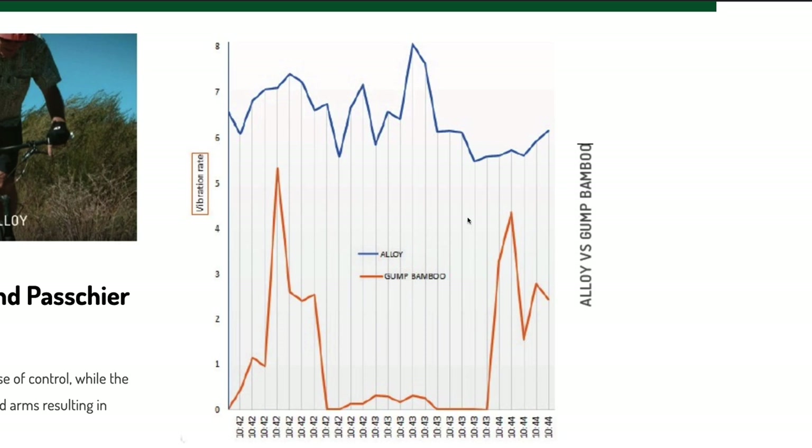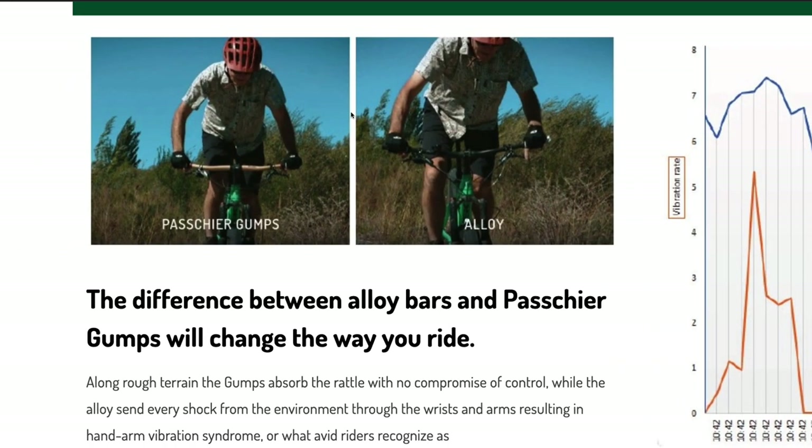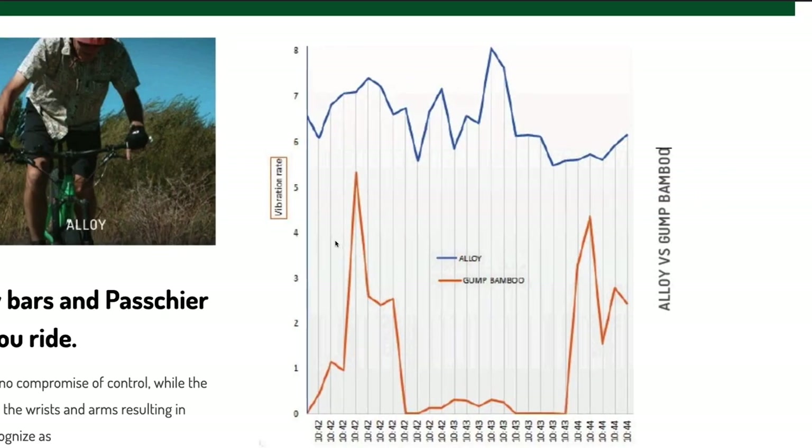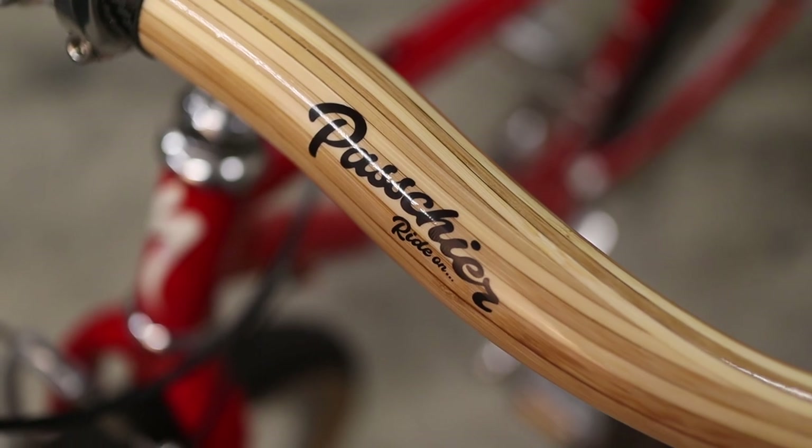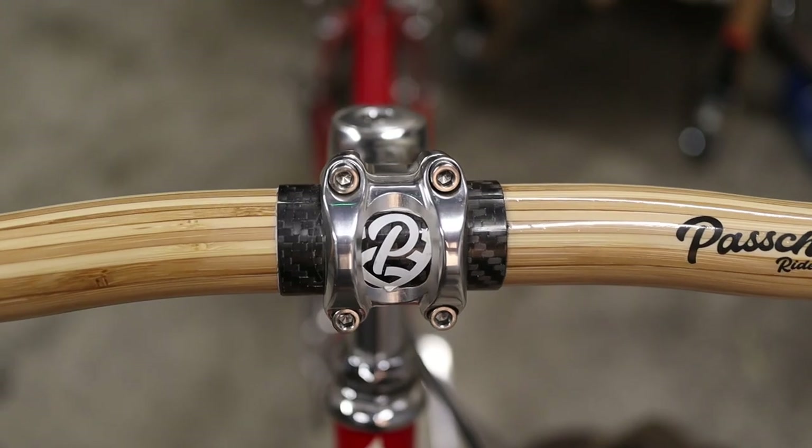The superimposed blue and orange plots seem to imply that the alloy bars produce much larger accelerations compared to the bamboo handlebars. But this type of superimposed data is really only valid if measured on the same bike, through the same section of trail, on two different handlebars — which is basically impossible to acquire. It's more likely that these two plots were measured in two different experiments and then superimposed, which isn't particularly meaningful. What I'm trying to say is that the bars themselves feel really nice, but as a technically minded consumer, the reported vibrational data is not necessarily helpful and can be a little misleading.